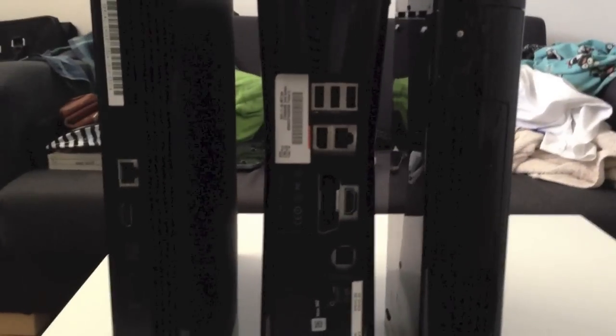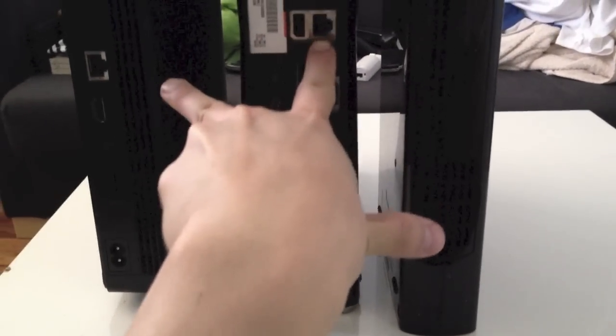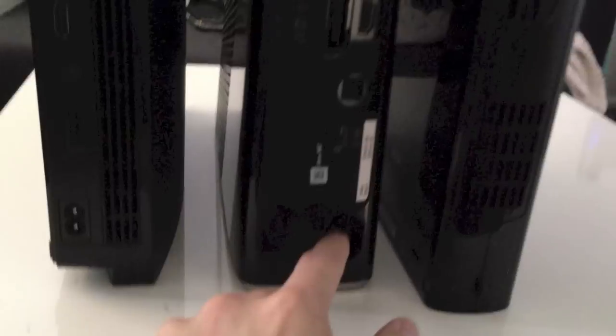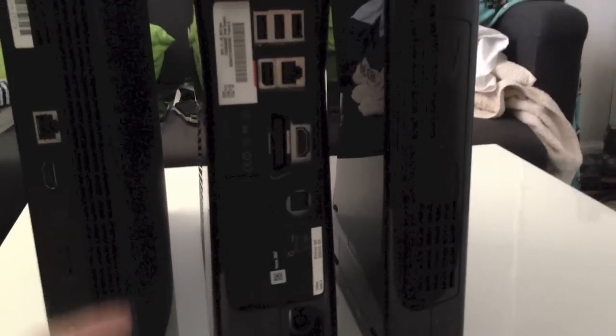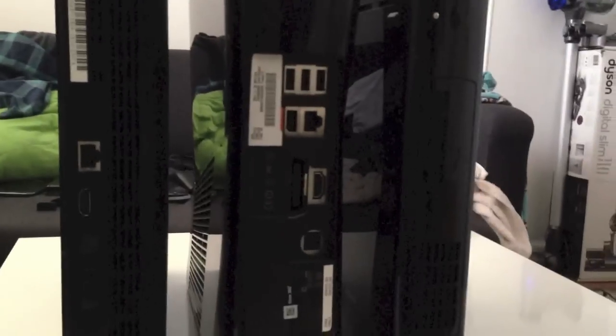One key difference on the back is that the PlayStation 3 and the Xbox 360 have an Ethernet port, and the Wii U does not. However, all three consoles now have built-in Wi-Fi. Unlike the Wii U and Xbox 360, the PlayStation 3's power unit is actually built inside, which is probably why the PS3 is wider — there's no gigantic external power brick. There's also a digital out on the PS3 and the Xbox 360, and none on the Wii U.